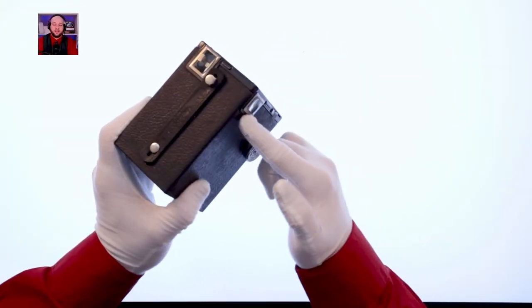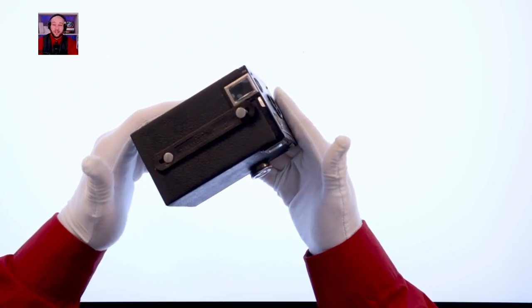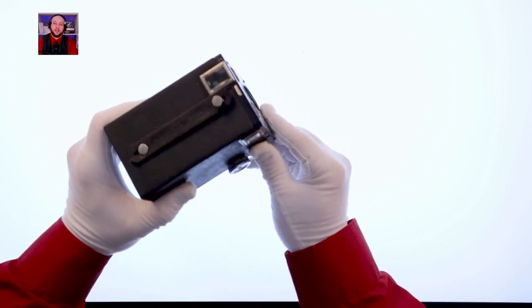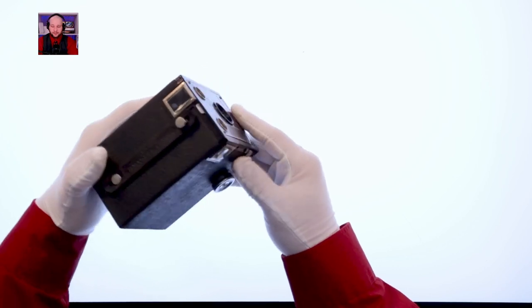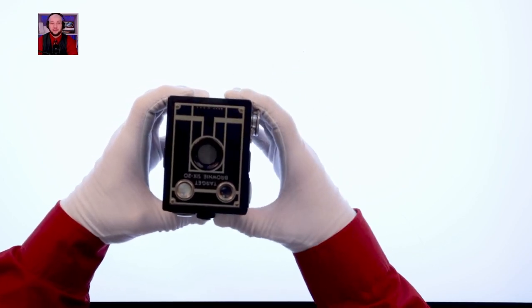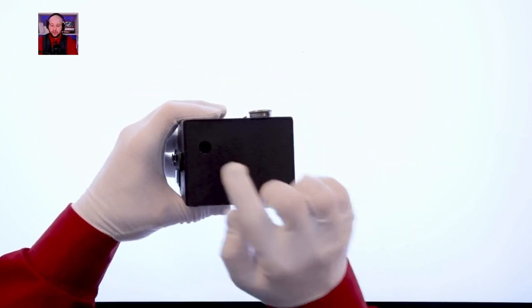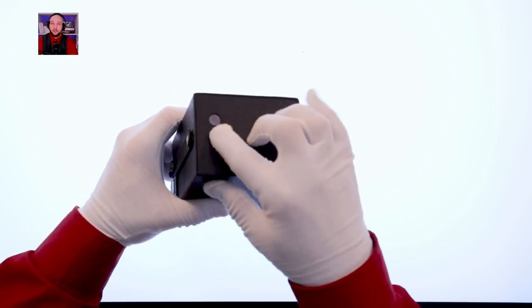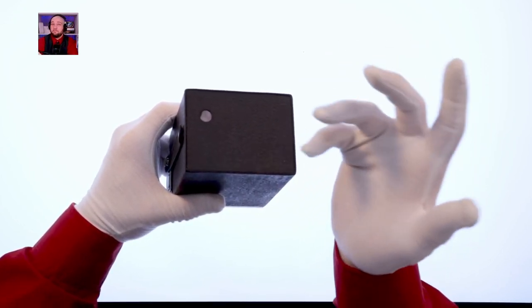These pieces of glass on the front and side are the viewfinders. I was holding them directly up to my eye and couldn't get a clear image, making me think something was wrong. But this box camera is meant to be held down at waist or chest height. You're not supposed to put it to your face. For portrait you hold it like this; for landscape you turn it over and look down from the top. On the back there's a little red window for frame counting.